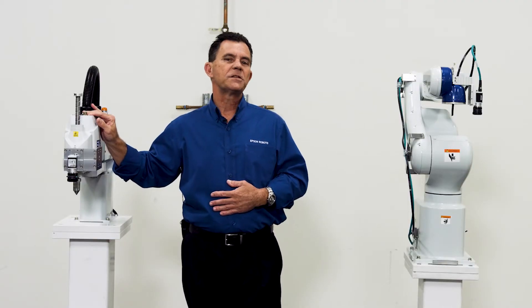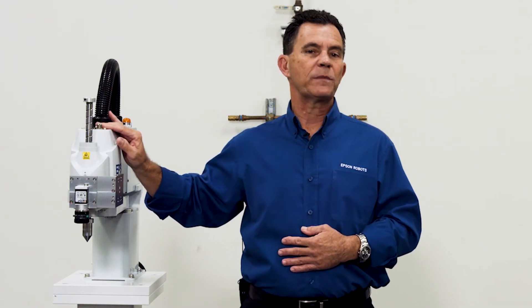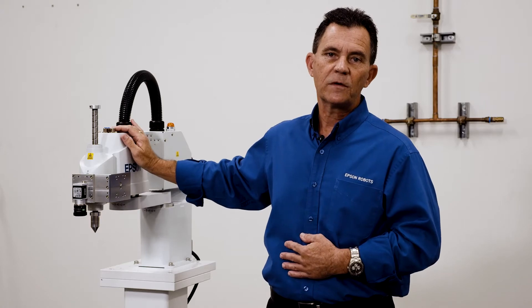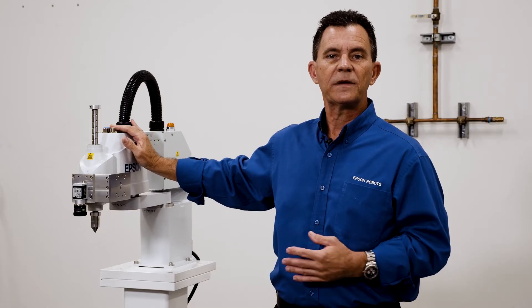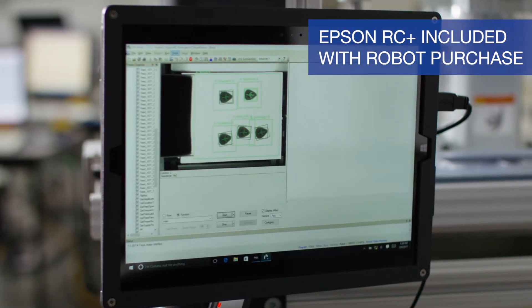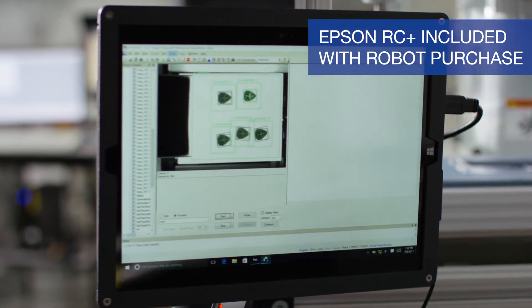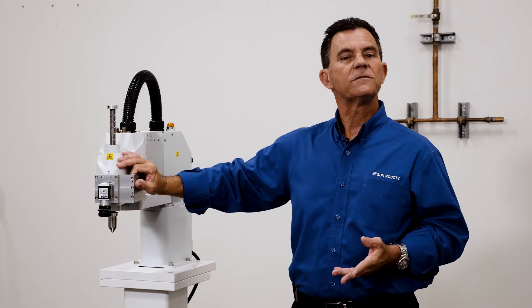We provide voltage to the end of arm as well — we can drive up to a half amp for the outputs. We have four inputs and two outputs for simple pick-and-place applications with parallel grippers or vacuum control, where you can sense to see if a part has been picked up or not. This robot allows full integration into the Epson RC Plus environment, and options such as machine vision are available so you can add a fully functional vision system.